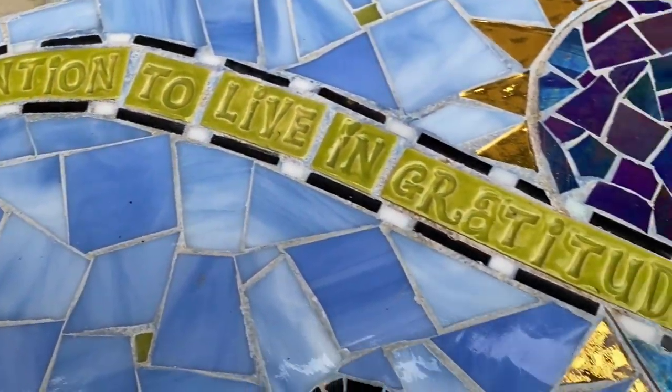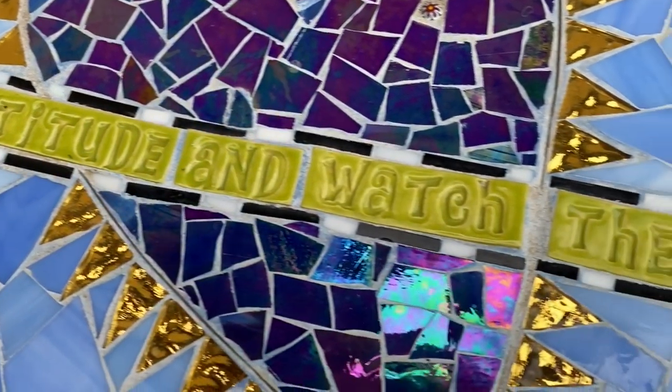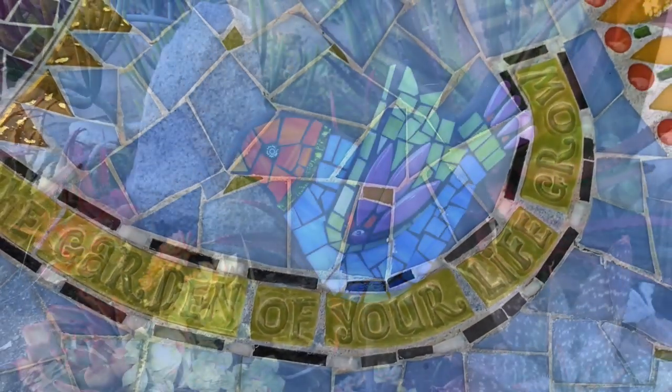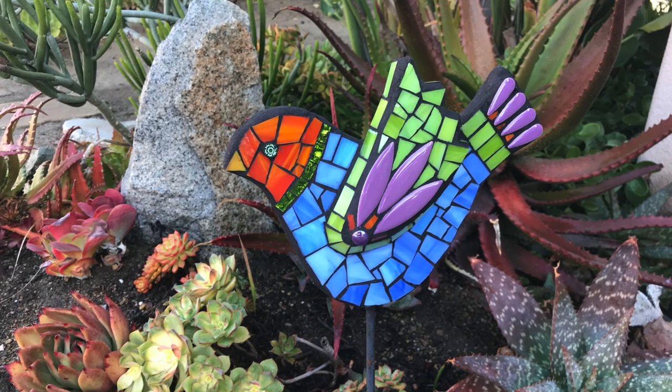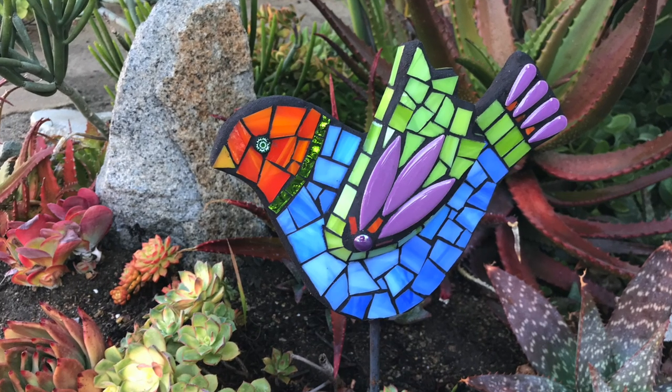"Live in gratitude and watch the garden of your life grow." That's beautiful. If it's mosaic, it's pretty definitely Marcia — except for the eyes of my dragonflies. I learn a lot from her and use it in my artwork because she's an awesome teacher.